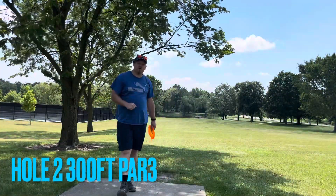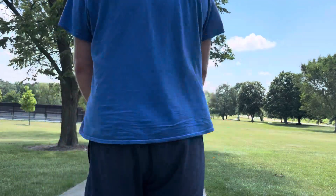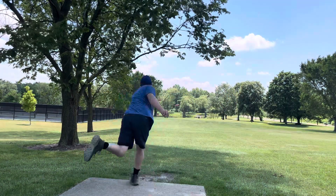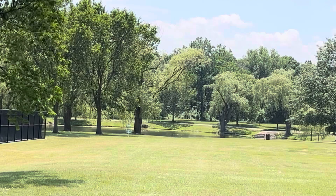Here we are on hole number two. Hole number two is a 300 foot par three, straight ahead. I'm going to go with my Champion Eagle, just try to put it out a little wide and let it hyzer back towards the basket. Not as wide as I wanted it, but that'll be okay.